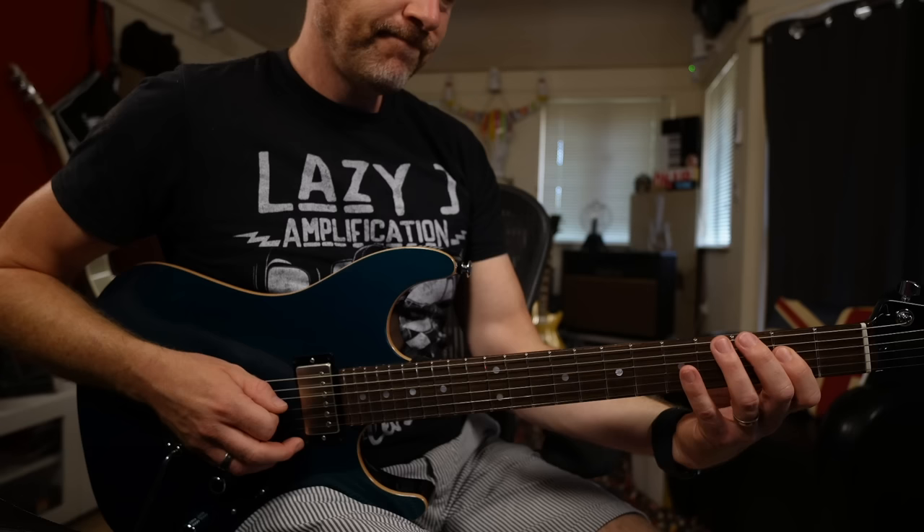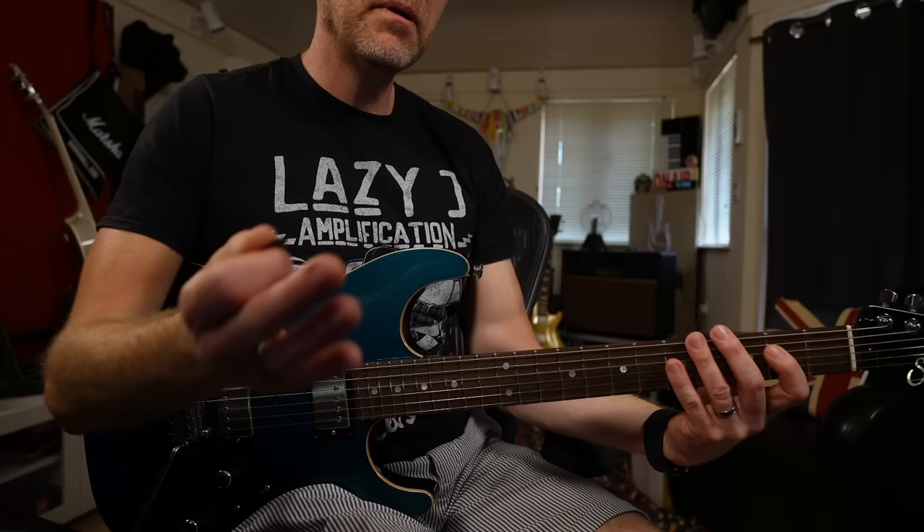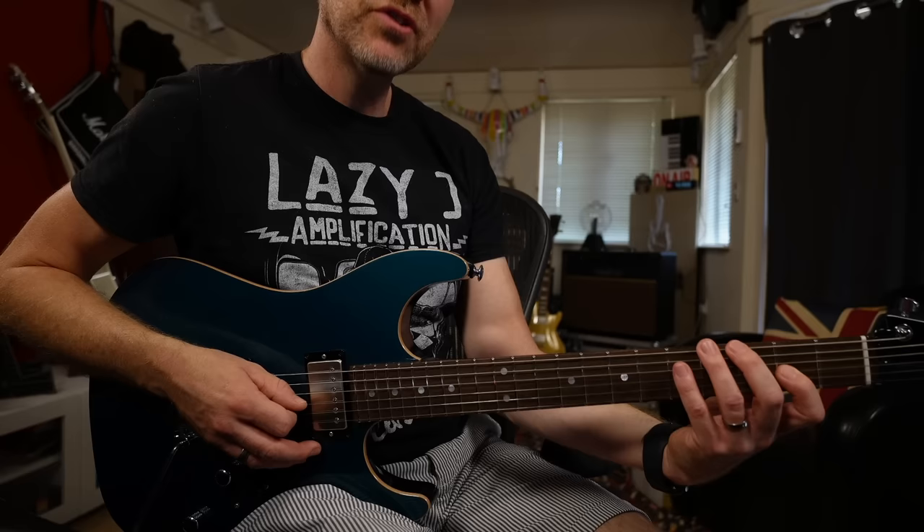I'm starting to fight with my picking hand because I'm not really using any economy in my picking. So what we're going to do is start from an upstroke — up, down, up, down, up, down. As you can see, we're not actually doing any string skipping; we're just alternate picking as always, but because we're starting from an upstroke, when I go to the G string I'm actually using a downstroke to get to that first note on the G.